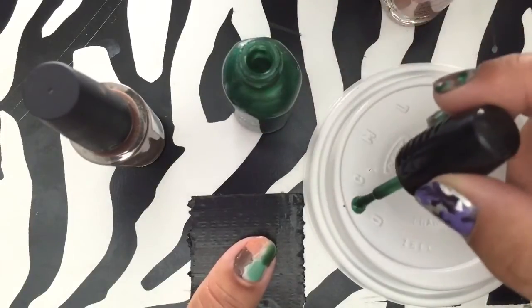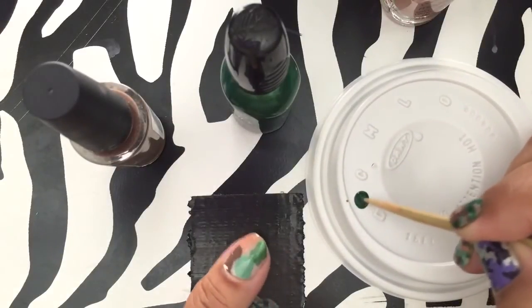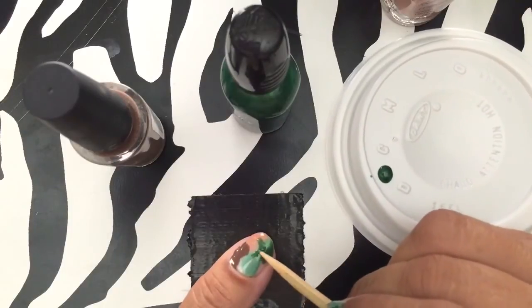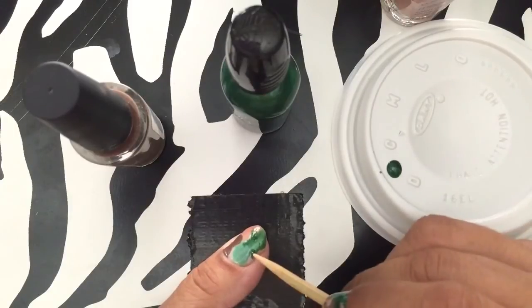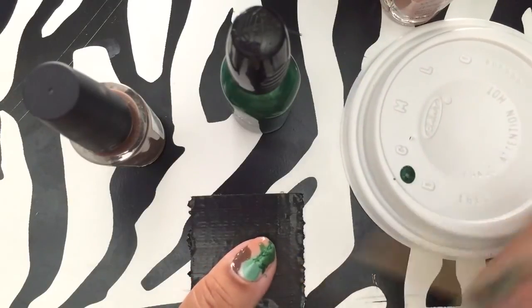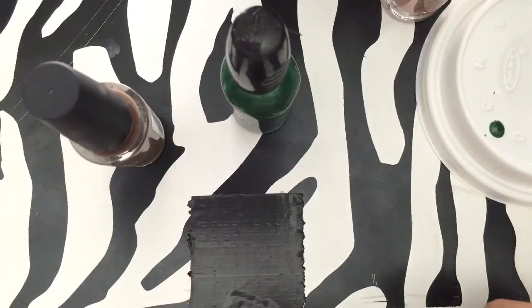I grab some polish and let it drop on the lid, then I take my skewer and start with where the black or dark green is and kind of give it a little blobby design. This design is very forgiving and there's really no way to screw up on this.